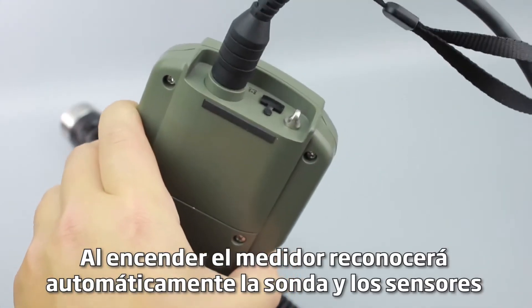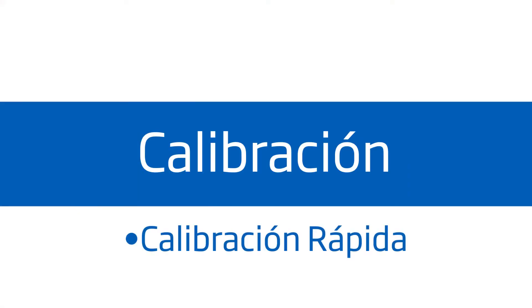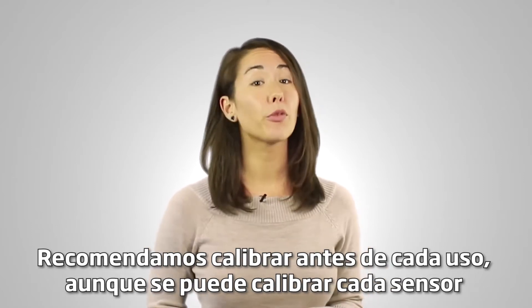Turning the meter on, it will automatically recognize the probe and the installed sensors and identify them on the probe status screen. Calibration is an important step to ensure the most accurate measurements. We recommend calibrating for each use.